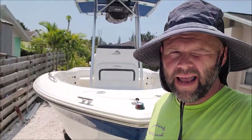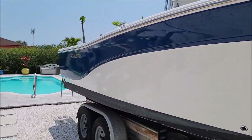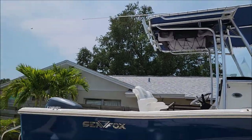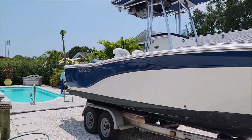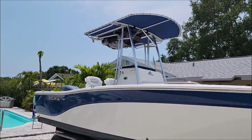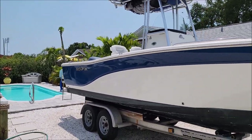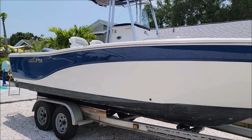I used only 32 ounces of Versicoat 13 in clear — we didn't add any pearls today, we just wanted to bring back the gloss on this semi-neglected old boat. It was a clean boat when we got here but it was still crazy oxidized. I'm pretty proud of the fact that on this entire 20-foot boat we only used 32 ounces on all of the hull and the transom. Boom shakalaka — looks awesome. If you have interest in Versicoat 13, reach out. My cell phone number is 813-846-4406. Have a great day guys.